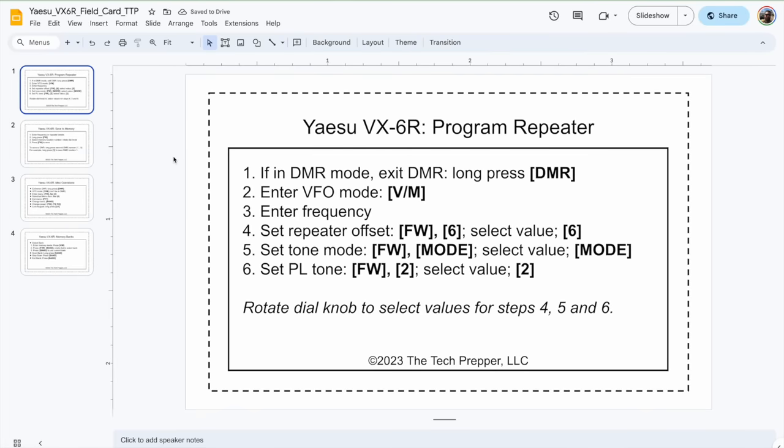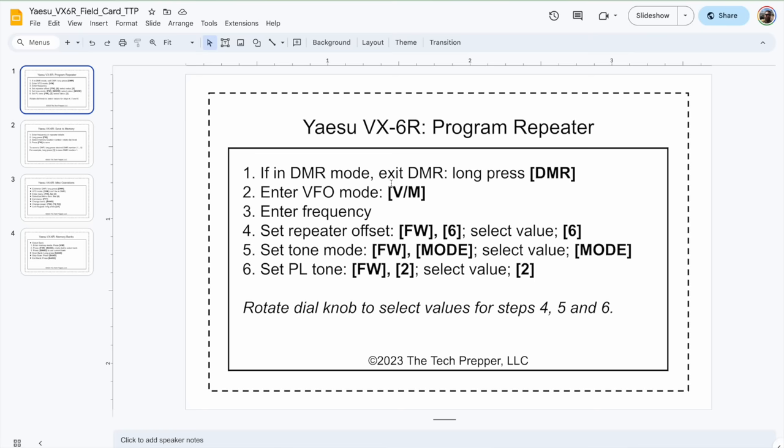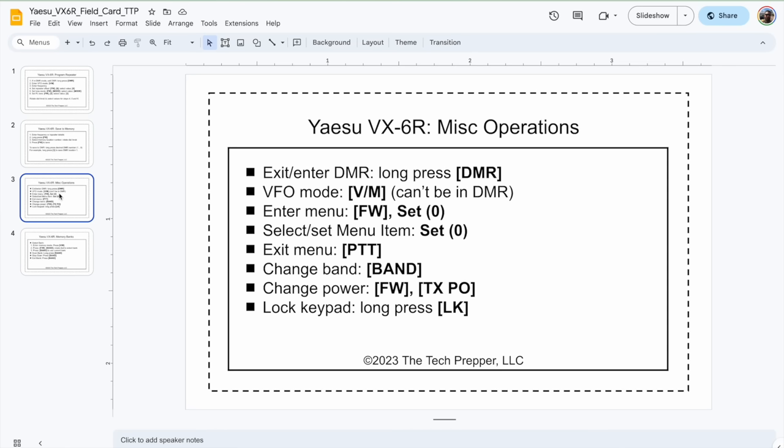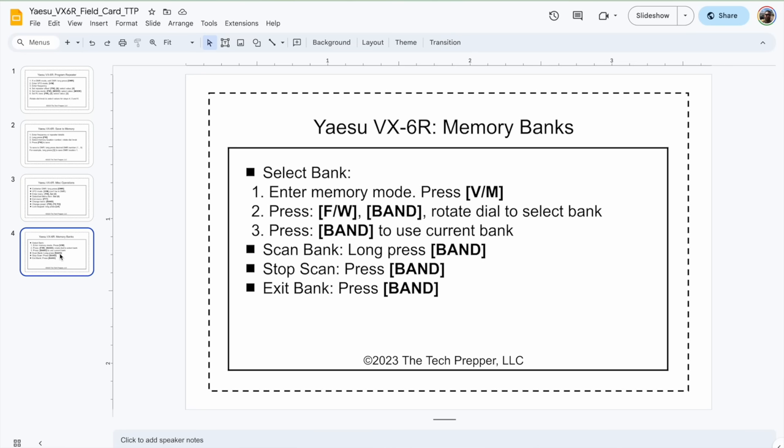I do want to show you the Yaesu VX6 field cards. Again, this is not intended to replace the manual — it's intended to be just a pointer to do some very common and basic things on my everyday carry radio, which is my Yaesu VX6. So I have a six-step instruction to program my repeater. I've got another one to save it to memory, and I'll print both of these front to back and laminate them so I have a double-sided card. Then general miscellaneous operations — how to do a bunch of one-liner things like get into VFO mode, switch back to memory mode, change bands, change power. And then how to deal with memory banks.